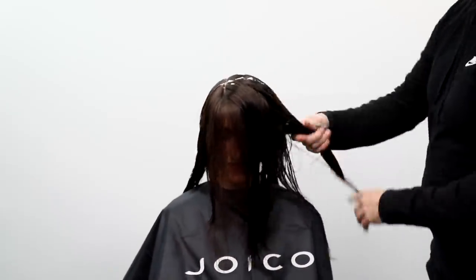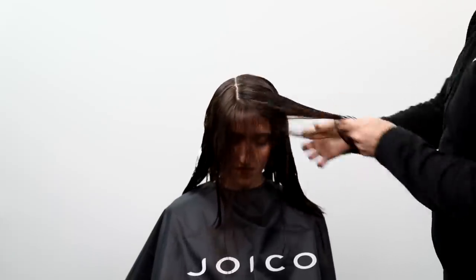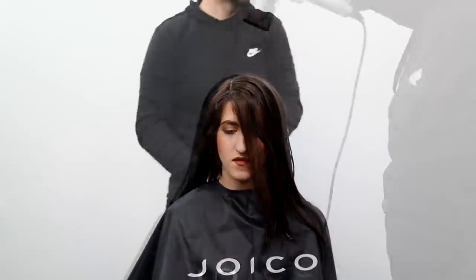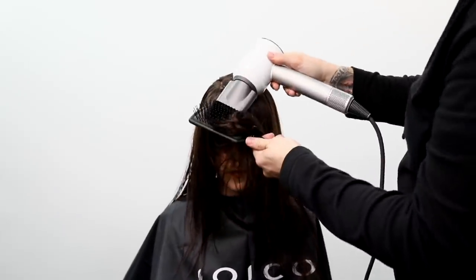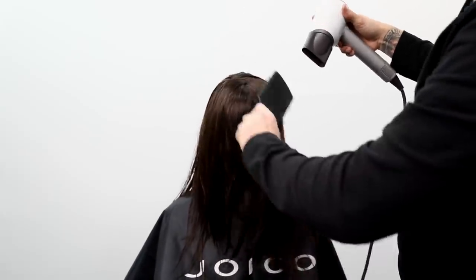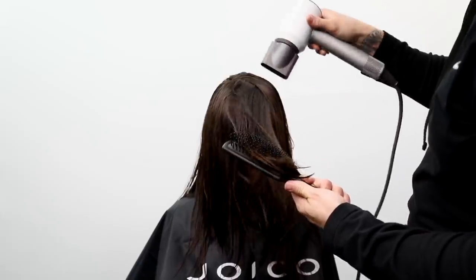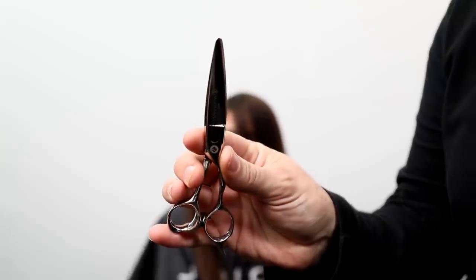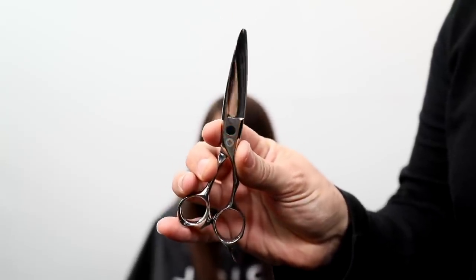The product I'm using in her hair is the Joico Firm Hold Design Foam. It has a nice firm hold but doesn't feel heavy in the hair, and I feel like I have a ton of control. Those are really the key benefits for me, plus tons of shine. The Joico Lumashine also creates a ton of shine in the hair, so we're doubling up the shine.